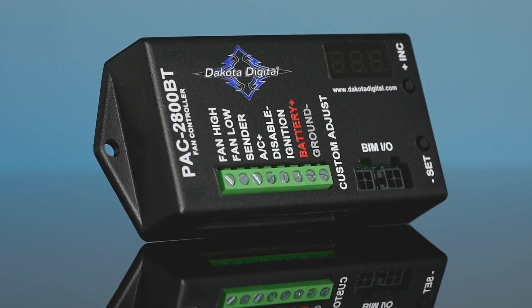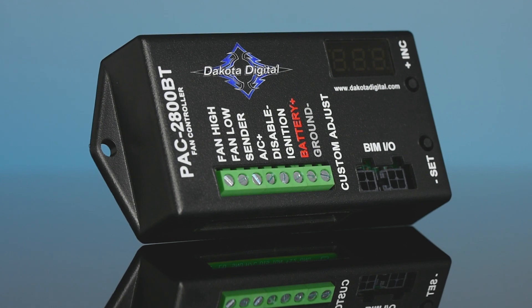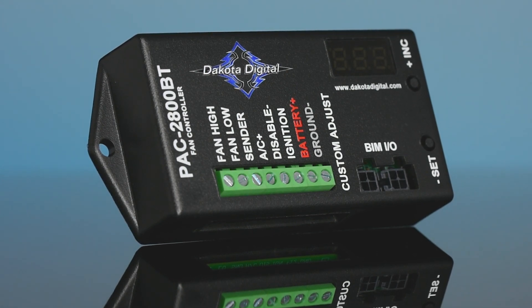This fan controller is the culmination of nearly two decades of refinement. Extremely flexible and capable, Dakota Digital is proud to present the PAC-2800BT electronic cooling fan module.